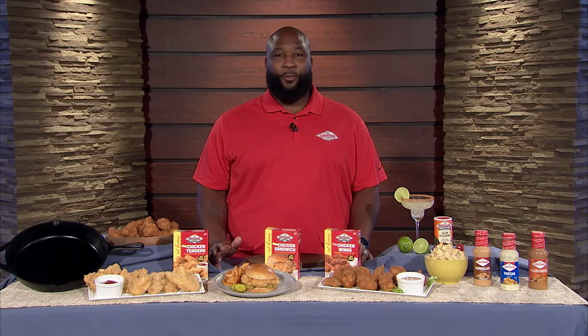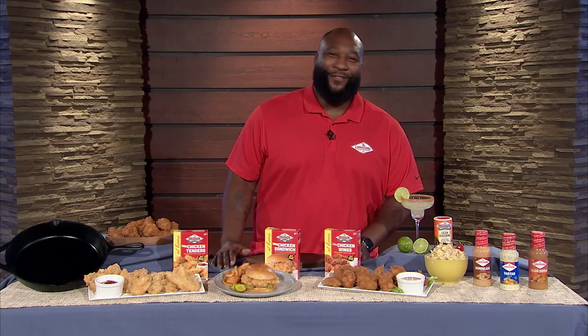What's up, family? This is Marcus Spears, aka Swagoo. More importantly, Chief Fry Officer for Louisiana Fish Fry Products.